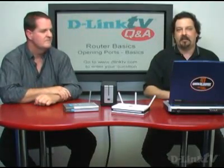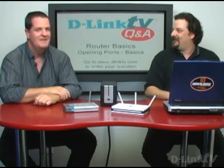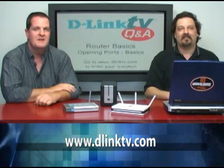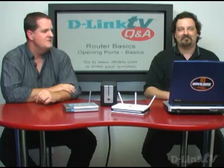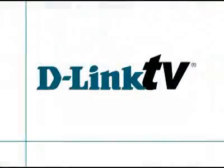We will be doing episodes on as much stuff as we can, as fast as we can. A little bit at a time and we'll get there. If you have any questions, go to www.dlink.tv.com and you'll find the little box there to fill in your questions, send it along, and we'll try to get back to you as quickly as we can. Thanks, and thank you for watching.